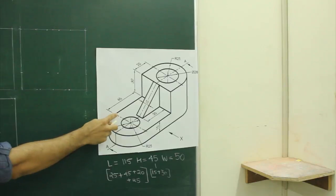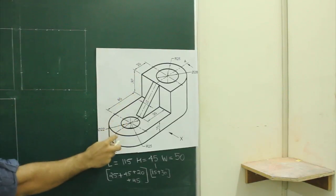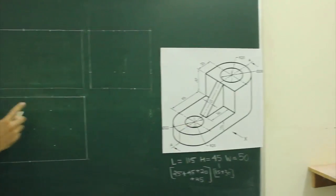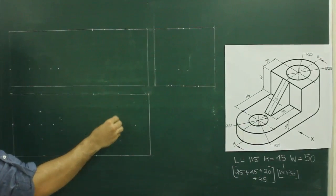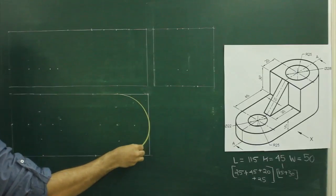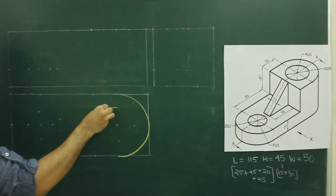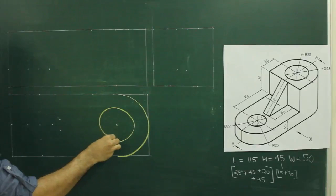For top view, we need to draw these two radii which is 25, 25 plus diameter 28 and diameter 22. See in top view, first you take 25 from here, go down by 25, find the center and you can draw radius 25. From the same center, you can draw radius 28.